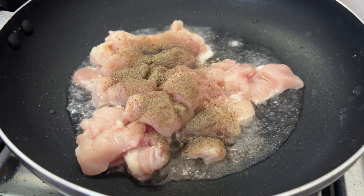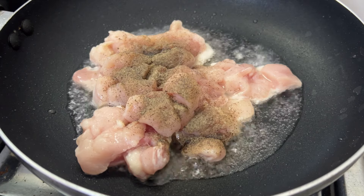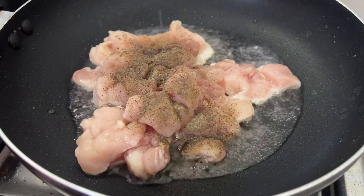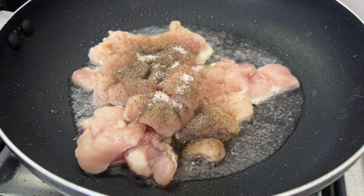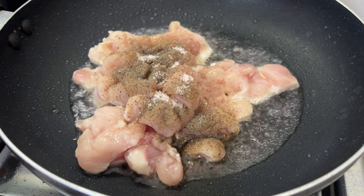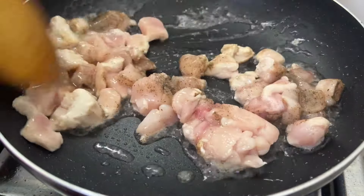1 tablespoon and 1 teaspoon — mix it up. I am going to fry the oil in the middle of the chicken. I am going to fry the oil with this oil. We will fry the oil in the middle of the chicken.